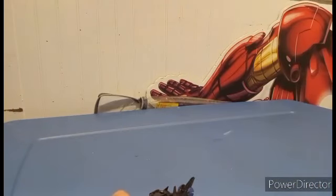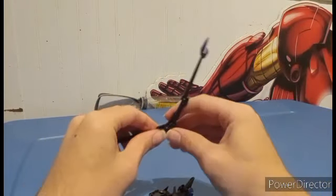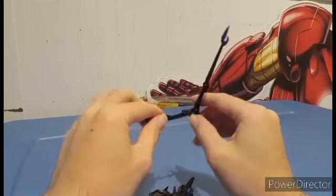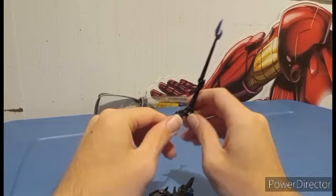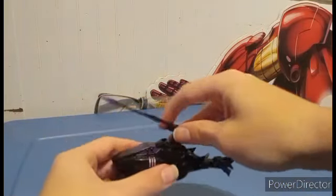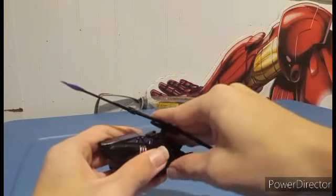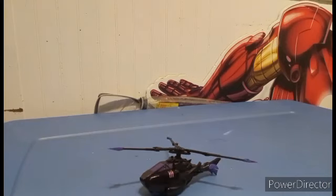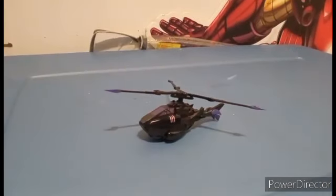We're going to bring back the blades from earlier. For robot mode — I don't think I showed it at all — these spin around and then they just arc out. Add it on here, and there you go — there's Arachnid in her vehicle mode. And that's the end of the review.